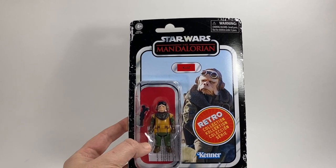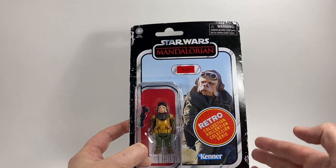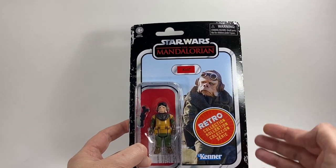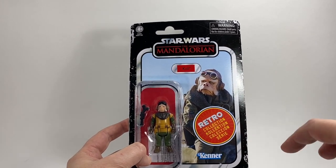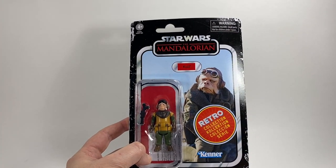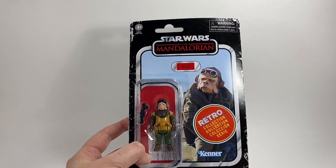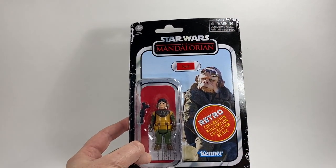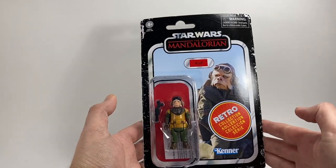Next up we have the Kuiil figure, and this card back is absolutely stunning — really good image. Unlike the IG-11 card it is not out of focus whatsoever. He's on the hill there looking down on the camp from episode one of season one, just about to say 'I have spoken' as he turns away. Fantastic image of Kuiil, and I've got to say this is the sort of image I hoped they would use. You can imagine this will be the same card back for the vintage collection when we eventually get Kuiil in that line. Kenner logo at the bottom of course.